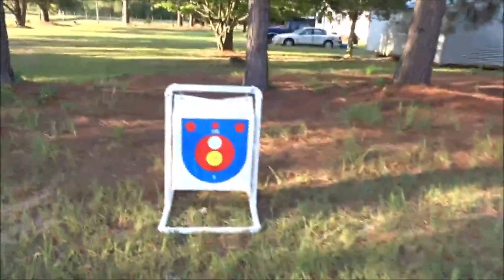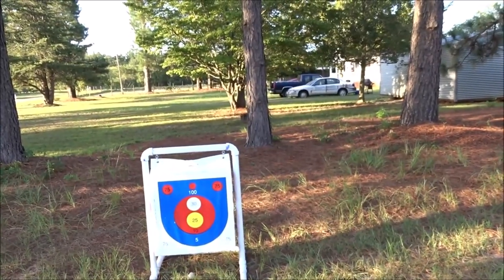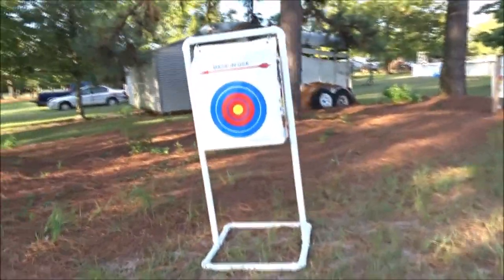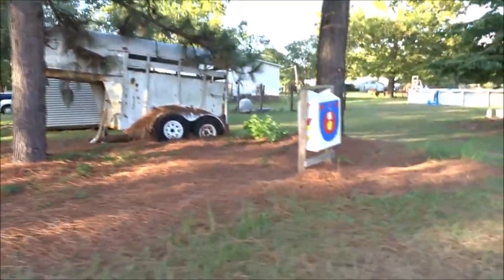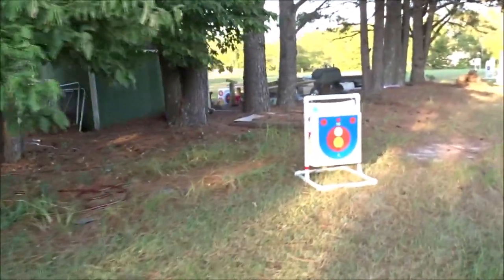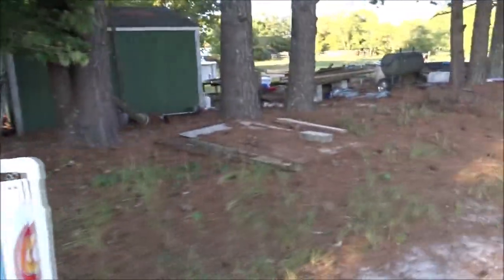So this first one is straight on — right when you come by, you're directly sideways. This one is at a slight angle towards you. And as you're walking by, you'll see this one here — so this one you have to shoot slightly behind.